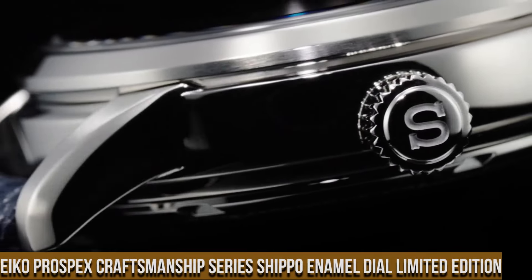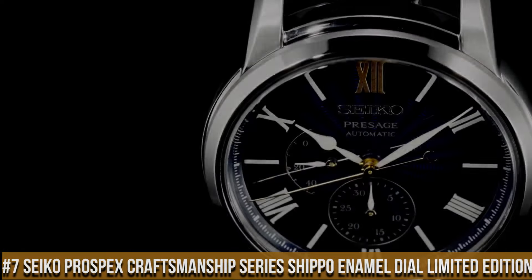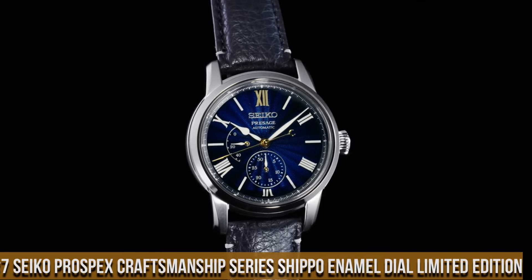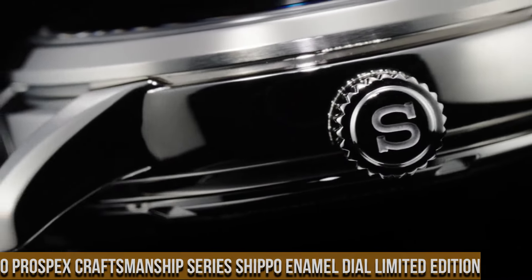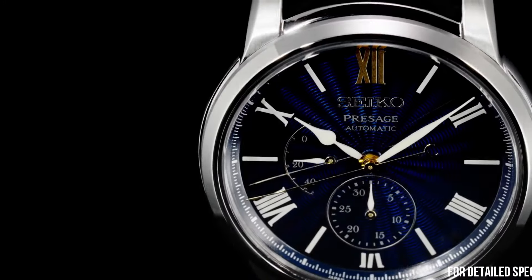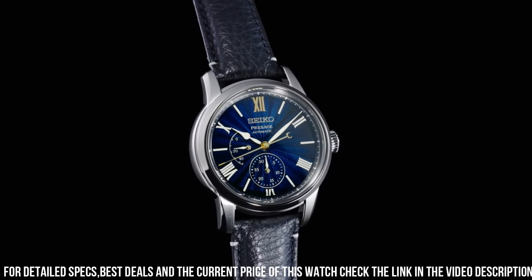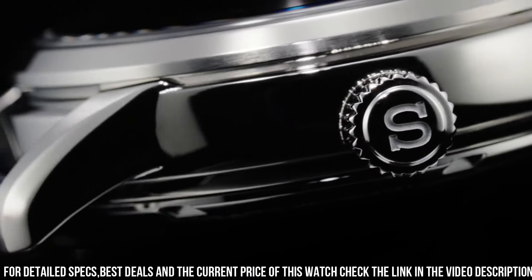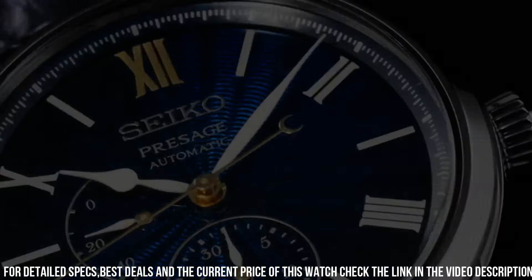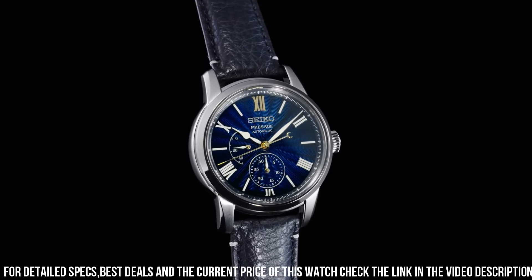Number 7: Seiko Prospex Craftsmanship Series Shippo Enamel Dial Limited Edition. Case material: stainless steel with super hard coating. Case size: thickness 14.1mm, diameter 40.6mm, lug-to-lug 49.1mm. Crystal: dual curve sapphire crystal with anti-reflective coating on inner surface. Band material: calfskin. Clasp: 3-fold clasp with push button release. Distance between lugs: 20mm. Functions: date hand, power reserve indicator, stop seconds hand.